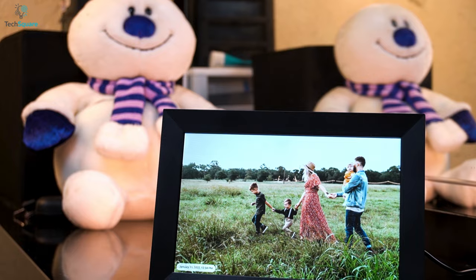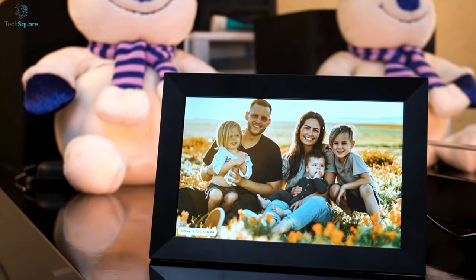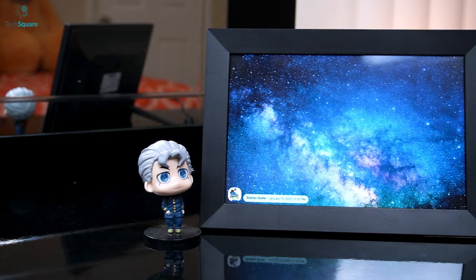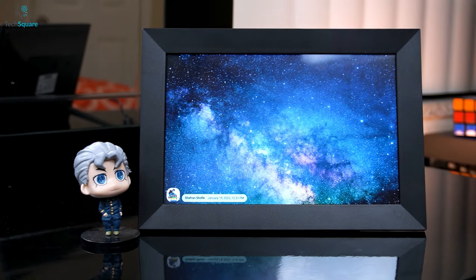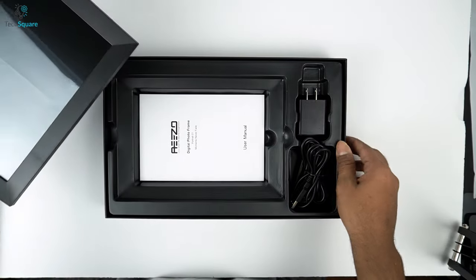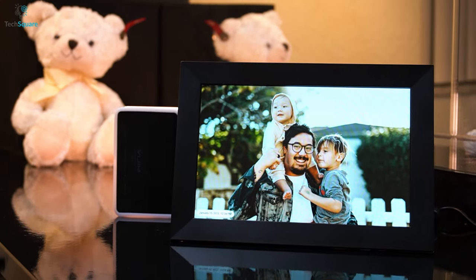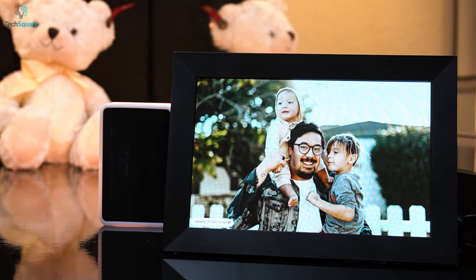Sounds great, right? Well, this digital photo frame from Aizu will allow you to store all your favorite images, making it a perfect device for your home decor. Want to find out more about this digital photo frame? Then watch till the end as in this video we will be reviewing the Aizu digital photo frame to show you its overall features and performance. So, without further ado, let's go for a deep insight.